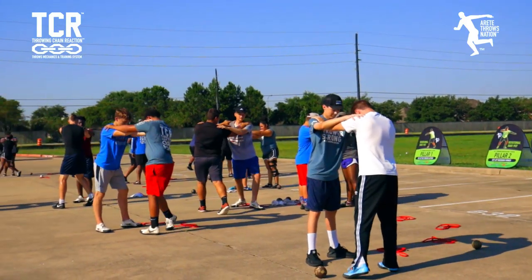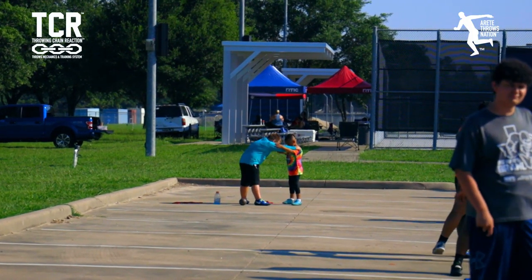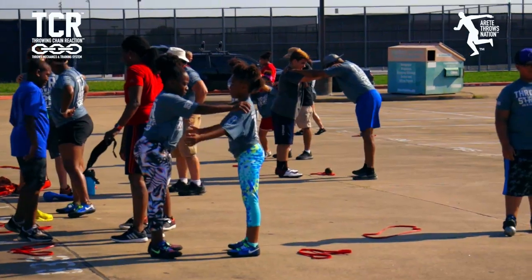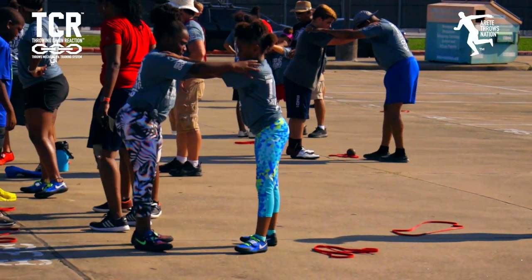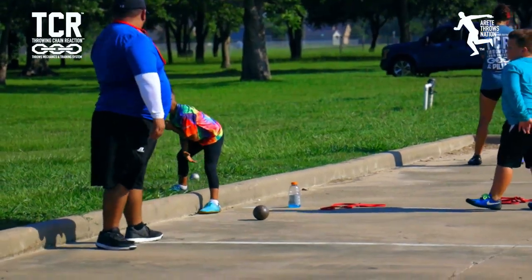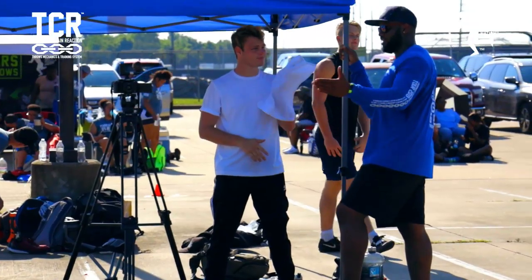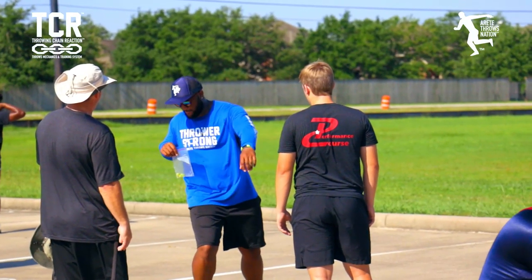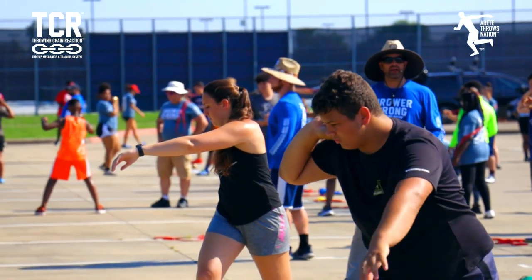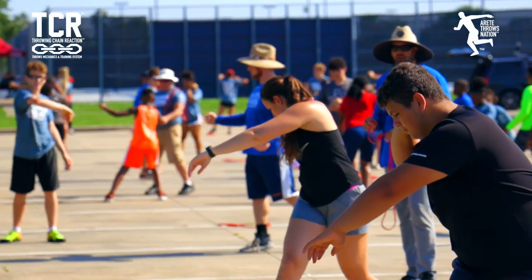No movement lower body, lower body. Okay, let's go. I tell you what, go like this. And for all my rotational throwers, that left foot should be facing 5:30, closer to six.